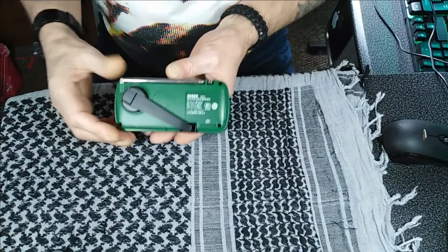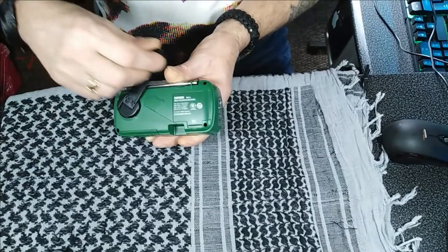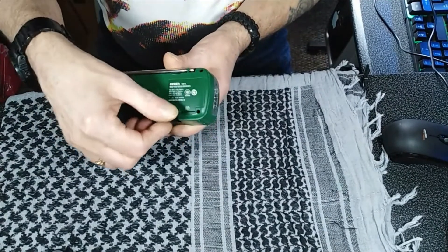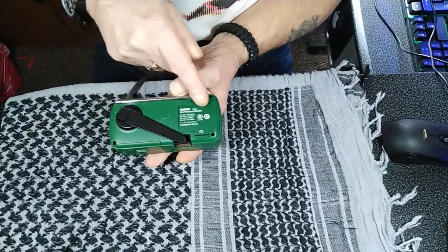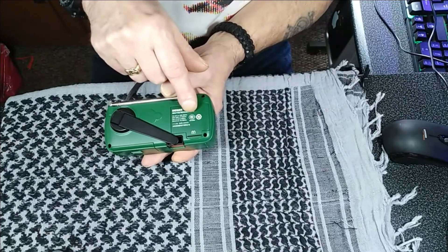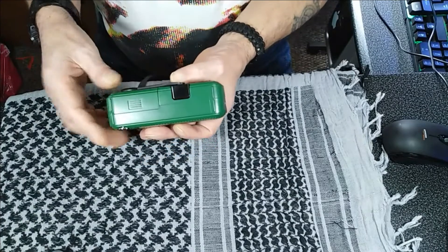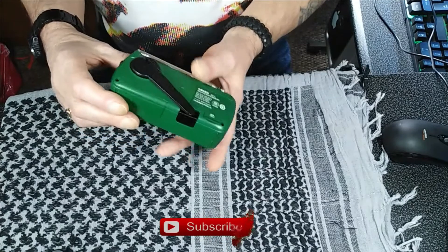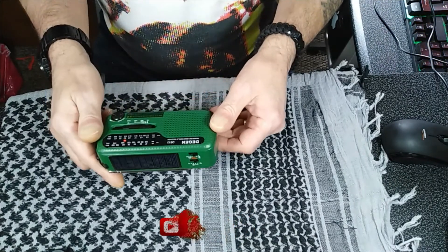You have your charging handle, which you could use for charging anything really — you plug into the USB. It's got in-built rechargeable batteries in here, and it's also got three AAA batteries. So you're never going to run out of power with this wee thing.